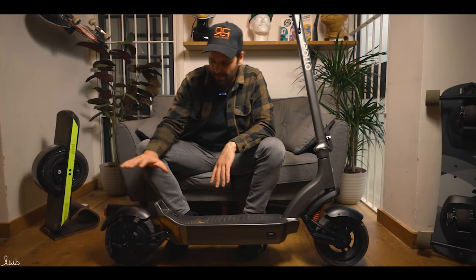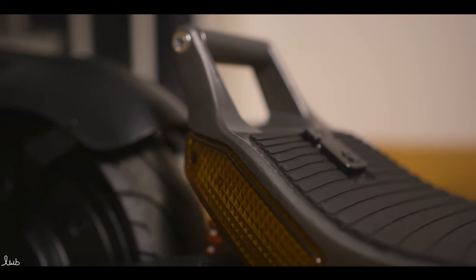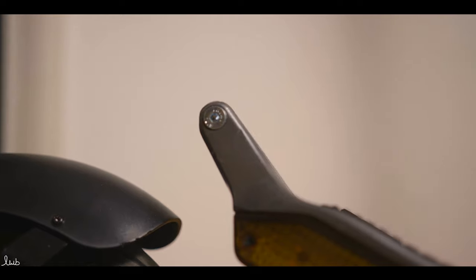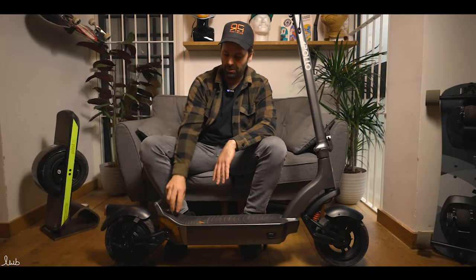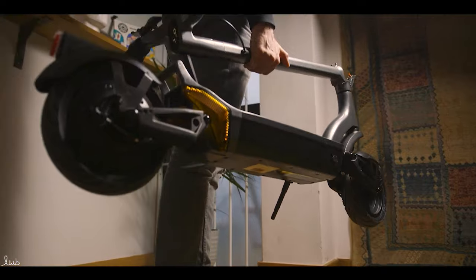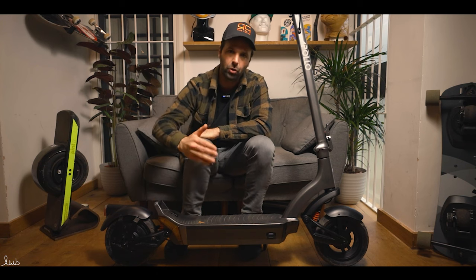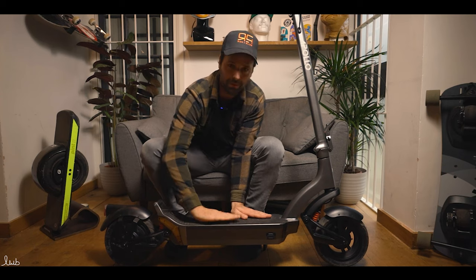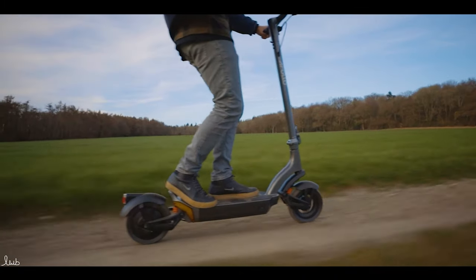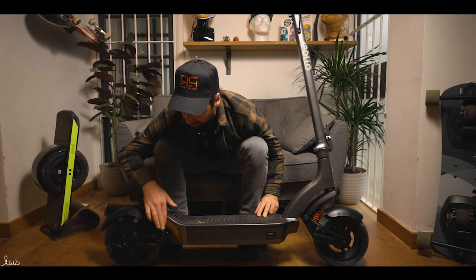Moving to the back of the deck, there's a nice carry handle here — something customers were specifically asking for. Because the battery is fairly large, the scooter has a certain weight. When the stem folds down, you clip it on and can pick it up using that handle, under the deck, or on the stem. The handle also doubles as a foot rest, which gives extra stability when riding with one foot forward and one foot back over bumpy terrain.